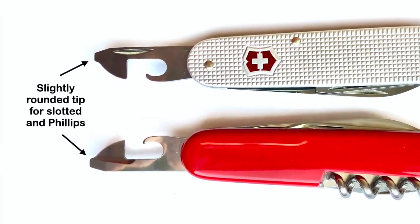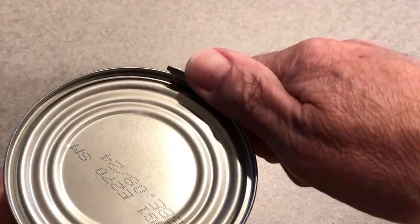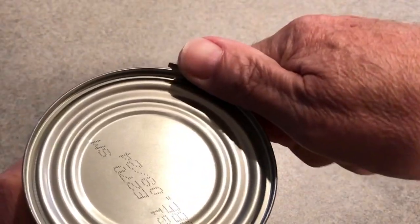The can opener has a small screwdriver tip. The tip is intentionally rounded at the edges for slotted as well as some Phillips screws. This completes the four tools found on the Cadet.